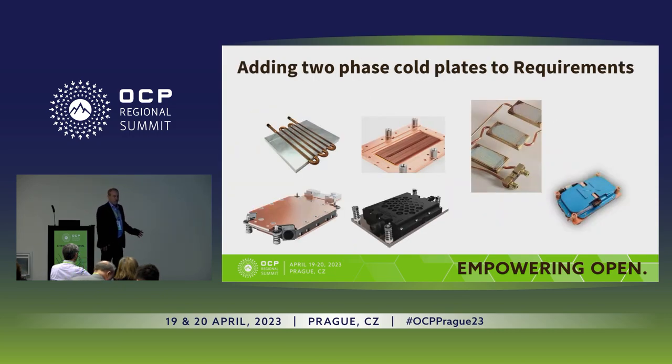When we talk about two-phase cold plates, we're looking at two different technologies. One is called pool boiling — that's what I represent — and the other one is called flow boiling, which other companies have provided. What you see in blue there is the cold plate using pool boiling from ZutaCore.